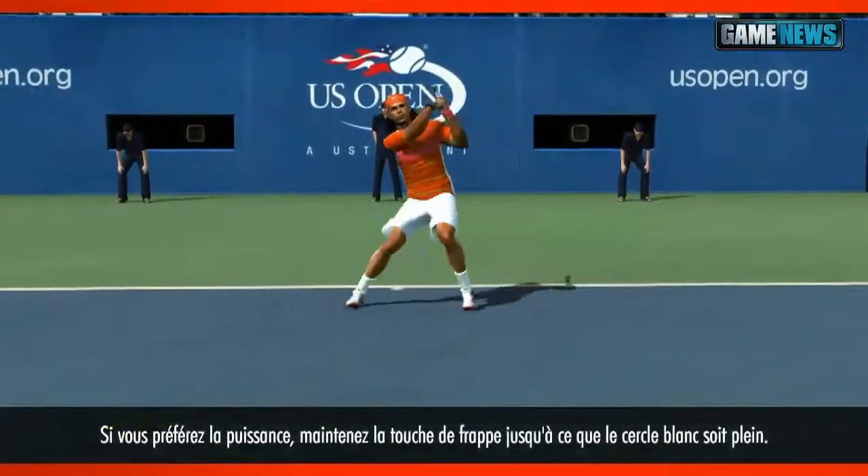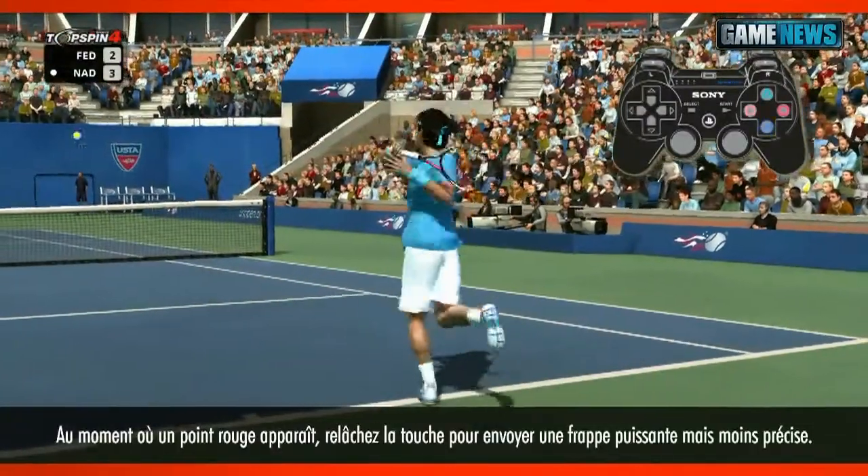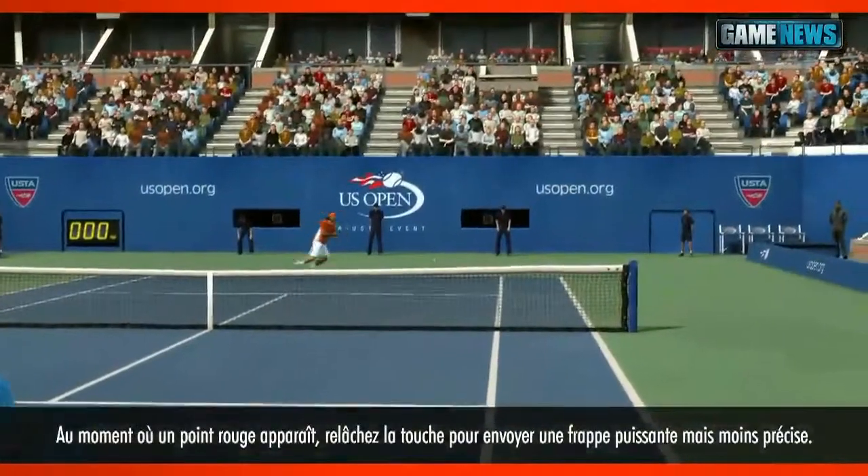On the other end is the power shot. Hold down the button until the white ring is filled. When you see a red dot, release the button to hit a powerful but less accurate shot.